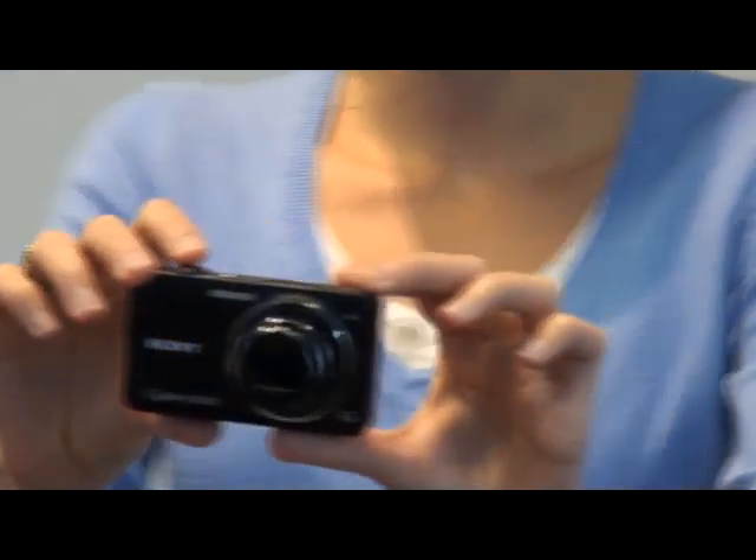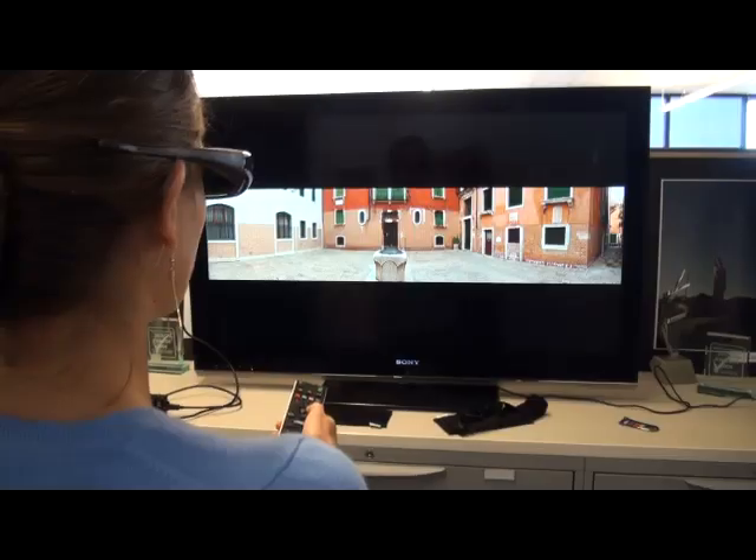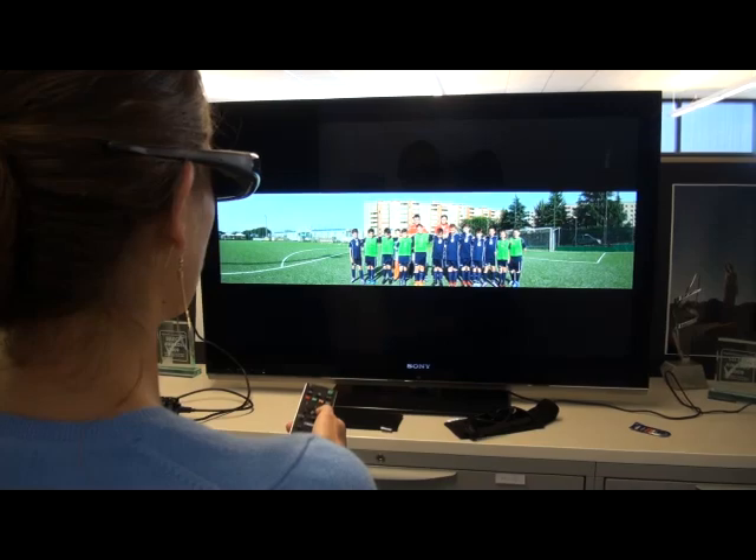As I go through the sweeping motion, the camera is capturing my left eye image and my right eye image as I sweep. Then the camera takes all the images it captured during the sweeping motion and sews them together so that it creates a 3D image when you're viewing it on a 3D television with your 3D glasses.